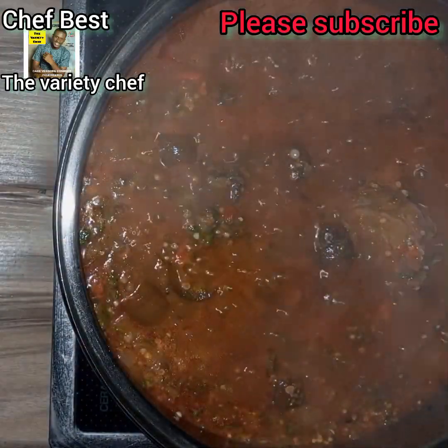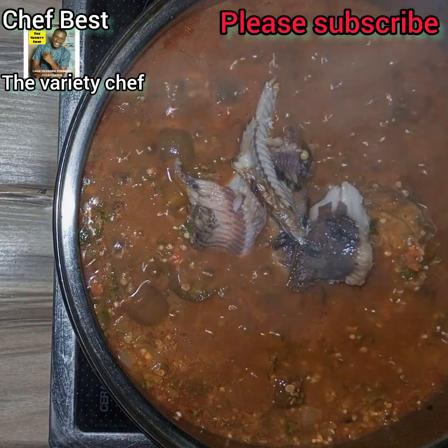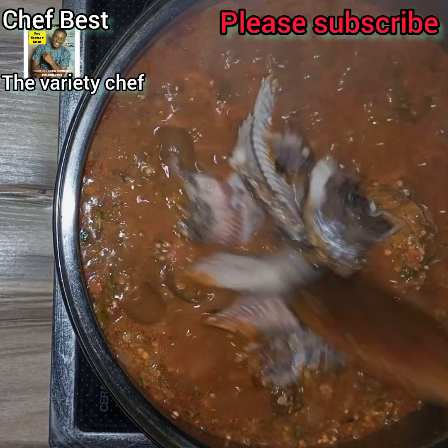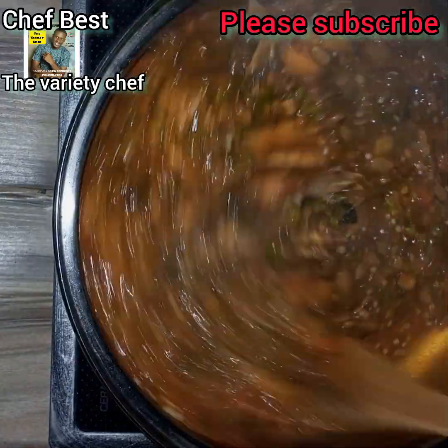Then I added the smoked fish that I also bought. Make sure you wash the smoked fish with warm or hot water, and remove all the bones from the smoked fish before adding it into the soup.